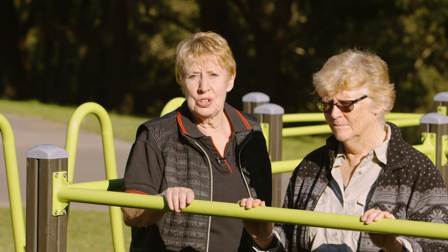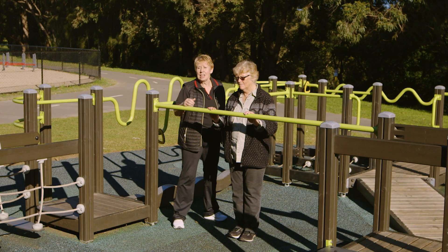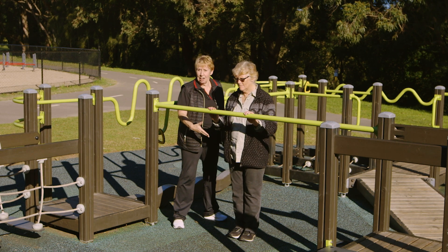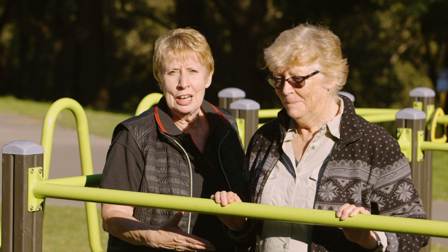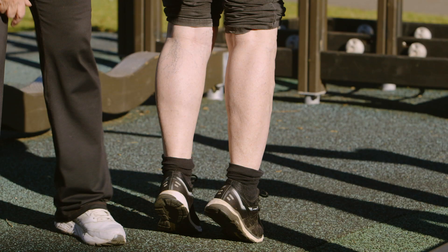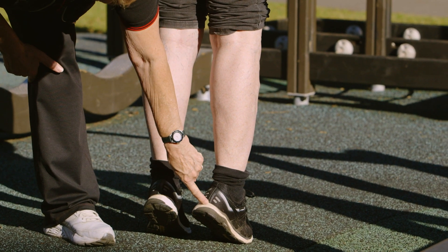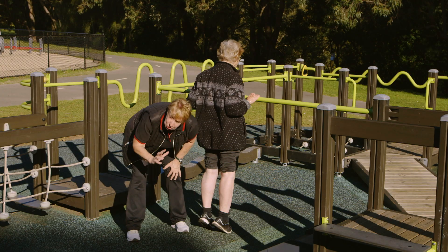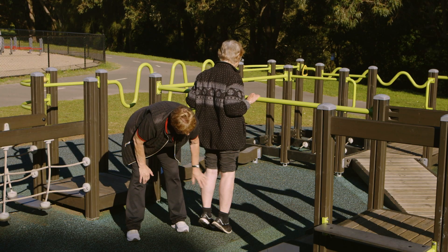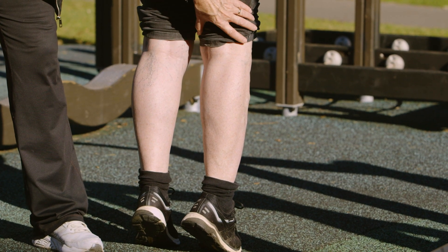Another part of the body that's important to stay strong are your calf muscles. If they're weak, it can affect your balance and your walking pattern. Doing this simple exercise — going up and down on your toes very slowly — will make all the difference. What we're doing here is working these big muscles that push your heel up. They help with your push-off and your balance. If they're not strong, your balance gets compromised and down you go.